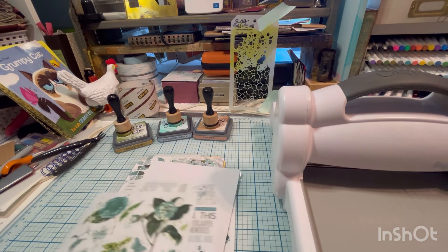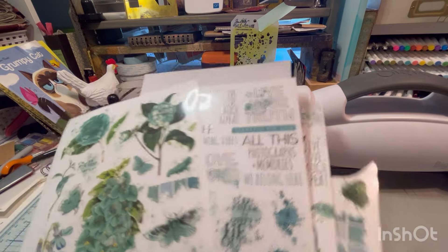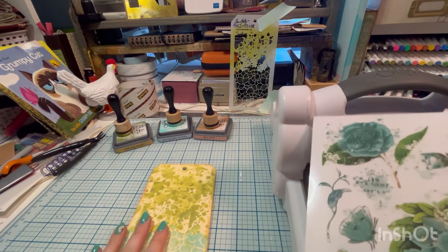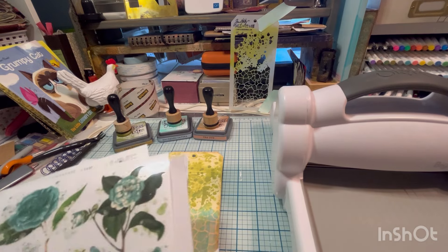I'm going to fussy cut these out and kind of lay them around where I want them — I'll probably speed that up so you're not watching me fussy cut — and then maybe some Tim Holtz ones too. So let's lay them out and see how we want this tag to look.